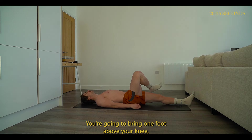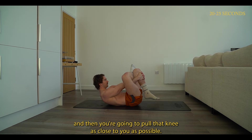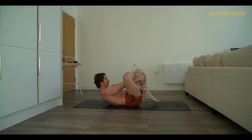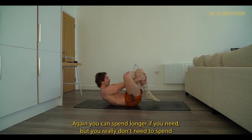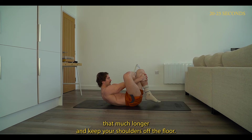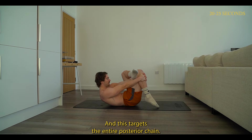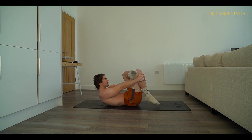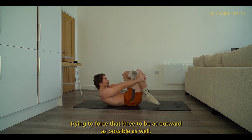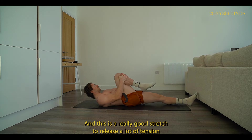Then we're going to lay on the floor. Bring one foot above your knee and pull that knee as close to you as possible — this is called a figure-eight stretch. Hold for 15 to 20 seconds per leg. Keep your shoulders off the floor to get an extra stretch in your lats and upper traps. This targets the entire posterior chain. Pull your knee as close to your chest as possible, and for the externally rotated leg, force that knee to be as outward as possible — creating a lot of tension. This is a really good stretch to release tension in the glutes and the hips.